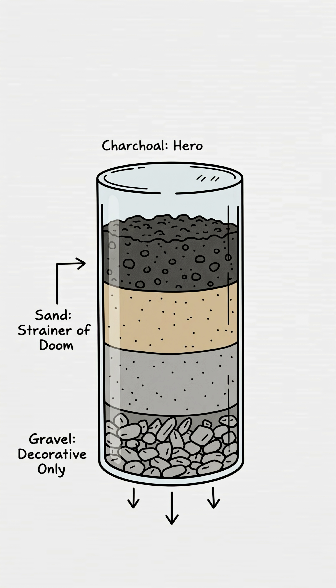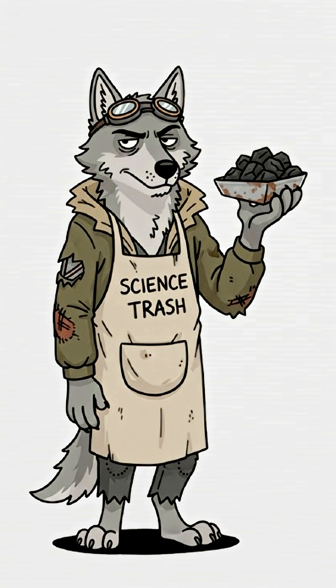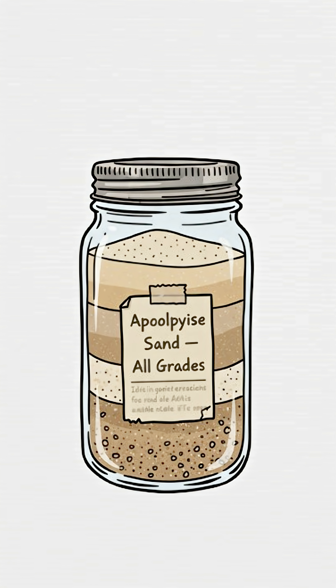Pour that questionable water through your masterpiece. Watch it drip out like regret in liquid form. The charcoal grabs the toxins, the sand catches the muck, and the gravel just looks pretty.